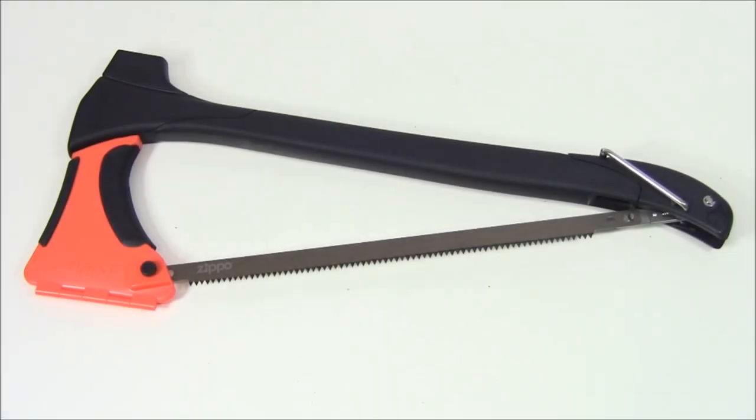So you've seen it put together in the studio and some of the different features — let's actually take it out to the woods and show you how it works. Out here in the woods we're going to continue our review of the Zippo 4-in-1 Woodsman, and the first thing we'll be doing is using the axe option.